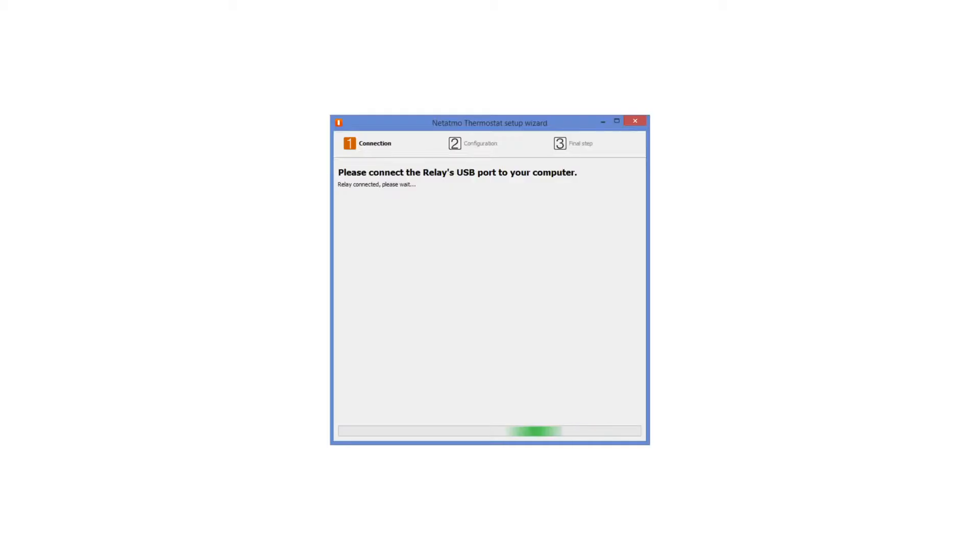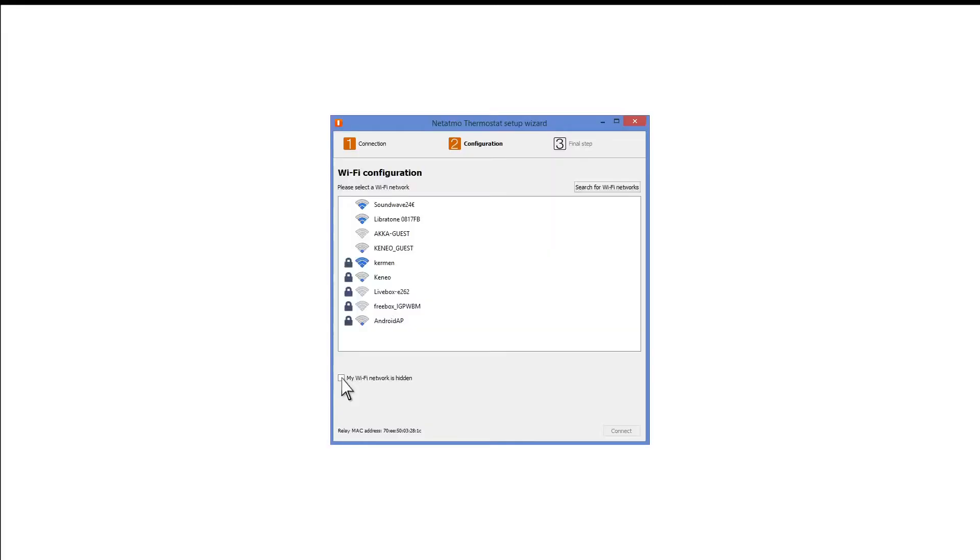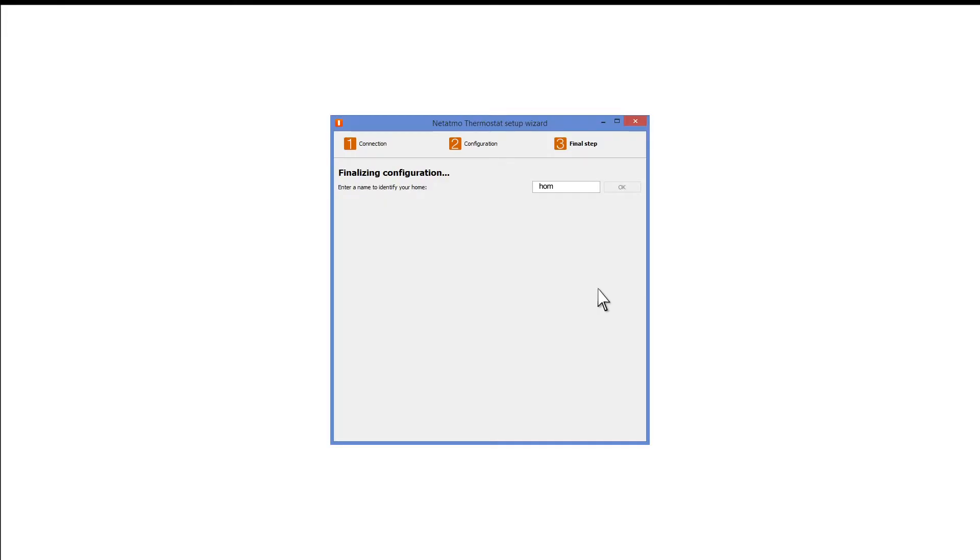Start the setup assistant — it will be recognized automatically. Select your home's Wi-Fi network and enter the security key.